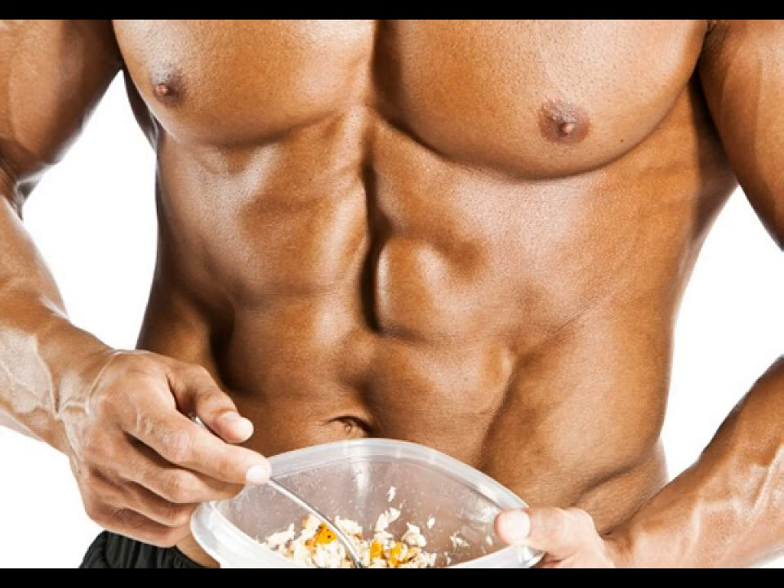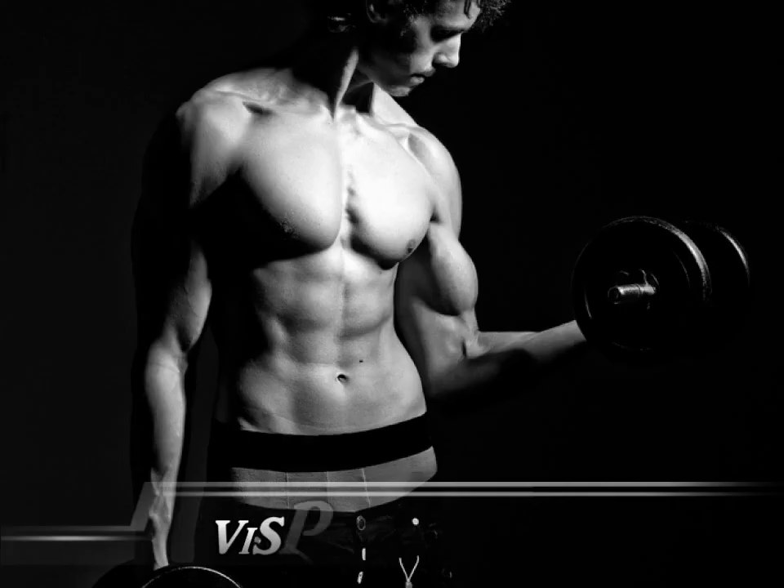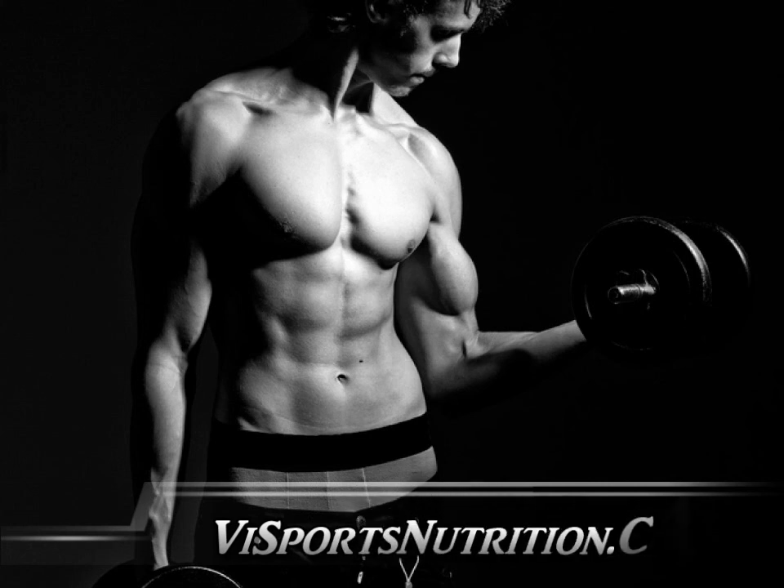If you have other methods you'd like to pass by us so we can post them on our website, just drop us a line using our contact form over at vysportsnutrition.ca. We hope this was helpful for you, and if you have any other questions feel free to contact us and we'll help you as best we can.